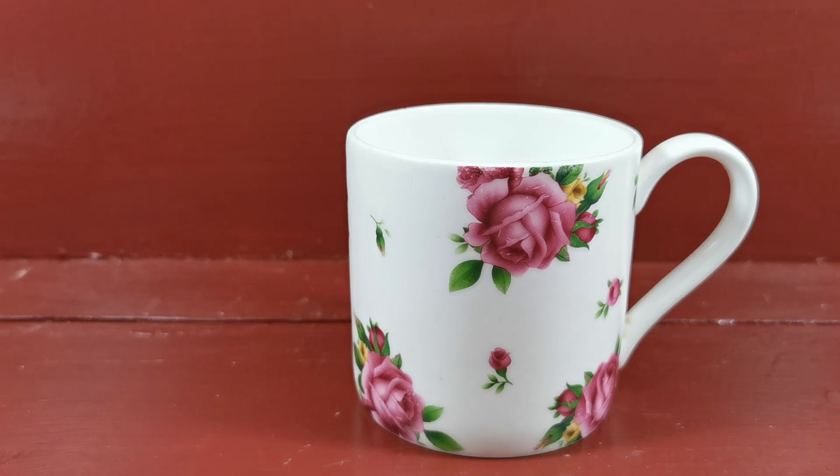The website description link below takes you through to our listing for this particular Royal Albert bone china mug. Thanks for watching.